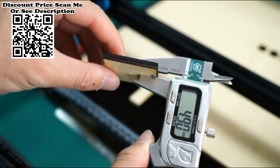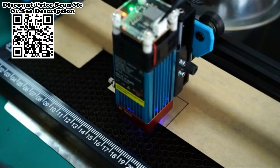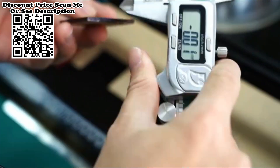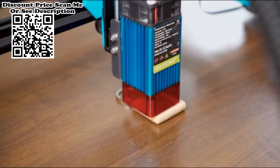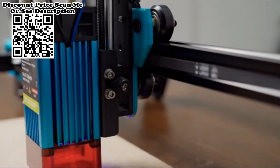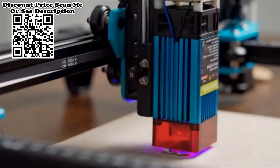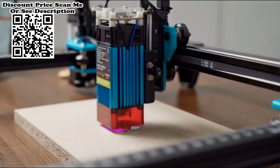It can cut up to 8mm thick wood and 5mm acrylic, and can carve ceramics and stainless steel. The fast focus design combines a fixed focus lens and a knob to adjust the height — you just need to turn the knob to focus. Equipped with a fixed focus column, it is very easy to use. The easy assembly structure features an aluminum profile design with double Y-axis motors for more stable operation.